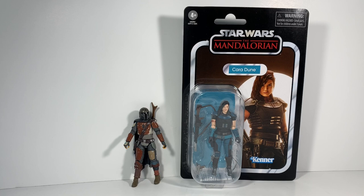Hey guys, what's up? It's SeanSolo8, and this time I'm going to have the Mando help me out checking out Cara Dune. She's the Mandalorian Vintage Collection.